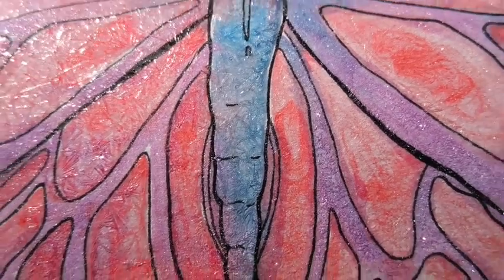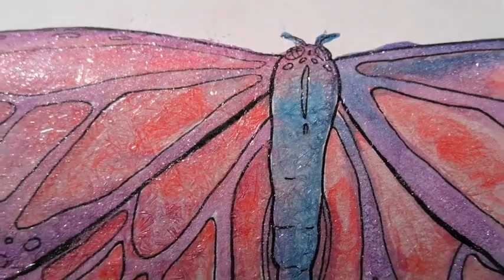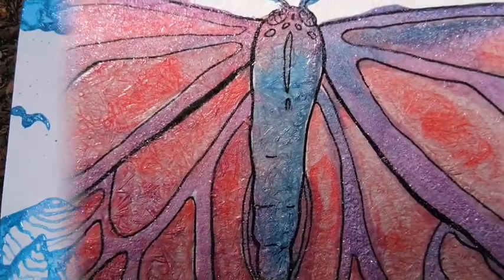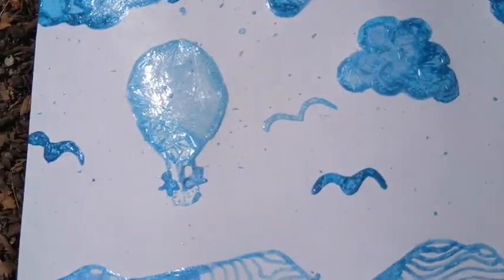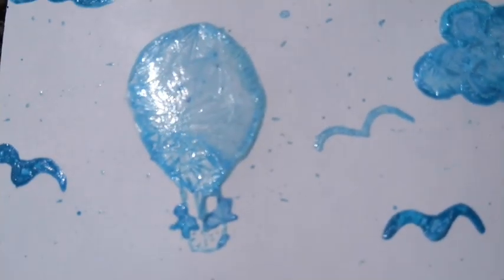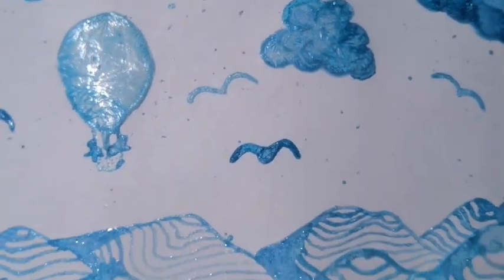You don't have to paint a picture that you already drew or a coloring sheet — you can free paint like I did in this one. I hope you have fun painting and discovering ways that the salt makes cool crystal formations on the page.